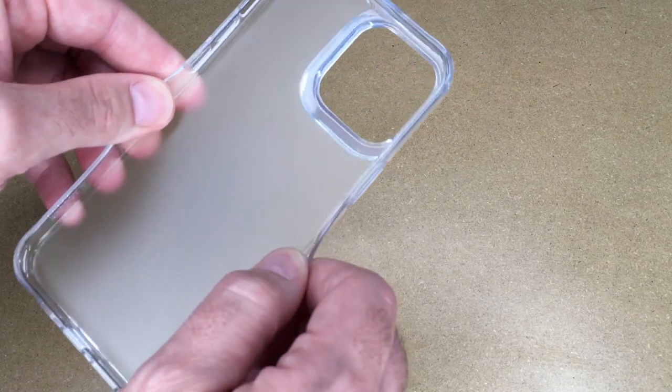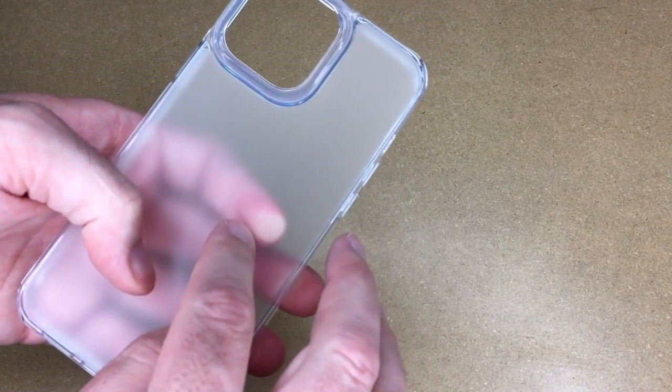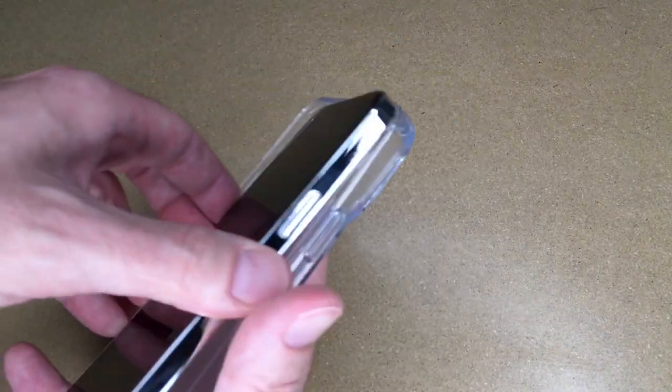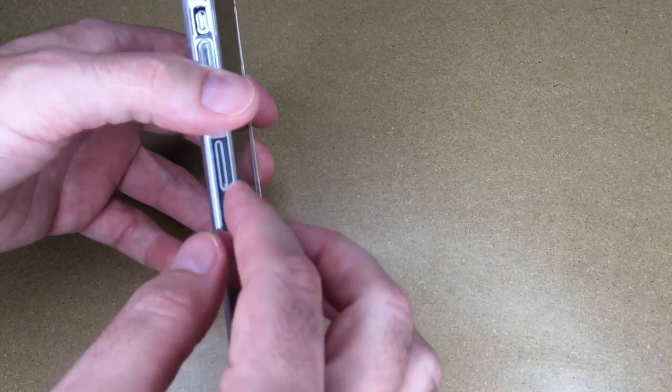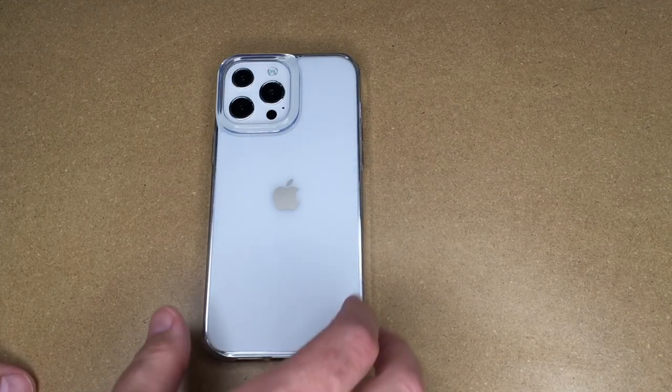This case has soft plastic on the sides and hard plastic on the back. It's a translucent frosted coating, so it won't show scratches or fingerprints as well. There's a lip around the case, proud of the glass, so if you set this down, the glass isn't going to touch the surface.